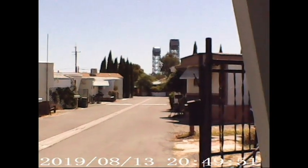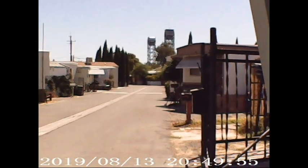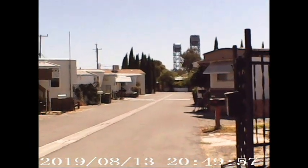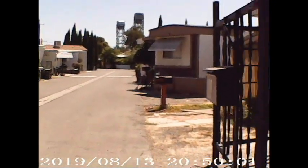The screen looks like crud. It's like really whitewashed. I don't know, maybe the video is going to be the same, but let me get in the sun here.